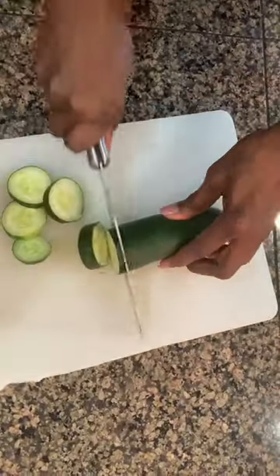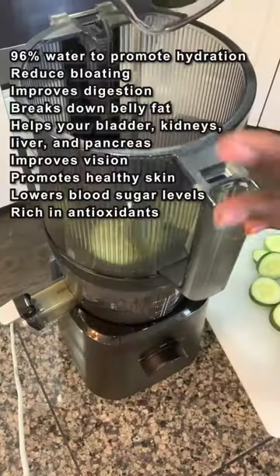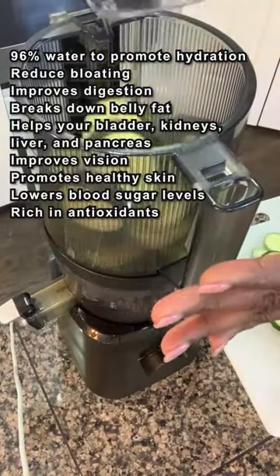I'm gonna cut it up and I'm gonna keep the skin on because many of our nutrients are in the skin. There's so many benefits for cucumbers that I had to list it — I couldn't say it all.